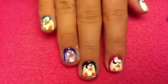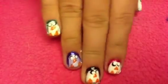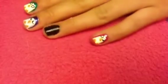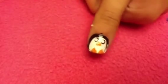Hi everyone! Today I'm going to be showing you how to create this penguin nail design. This is really easy and it is so cute and it's perfect for winter — I absolutely love this design. So if you want to know how to create this, just keep on watching.